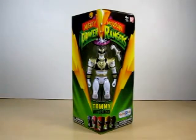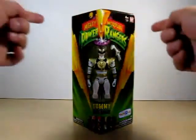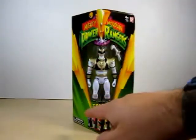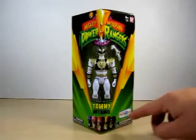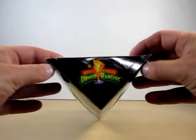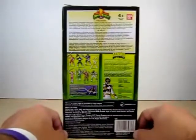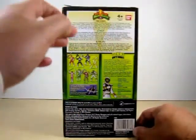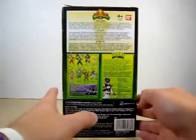Let's go ahead and take a look at the box. Pretty much just like the Green Ranger's, it says Saban's Mighty Morphin Power Rangers right here. Got a nice cool lightning effect coming down here, and a nice window of the figure itself. Right here it says Tommy White Ranger, and of course we've got the five Power Rangers. Right here it says only at Toys R Us exclusive. On top it says Saban's Mighty Morphin Power Rangers, nothing on the bottom. On the back it tells you the story of what happened in Power Rangers — the whole Legacy line — and a nice bio of Tommy the White Ranger, who was the Green Ranger.